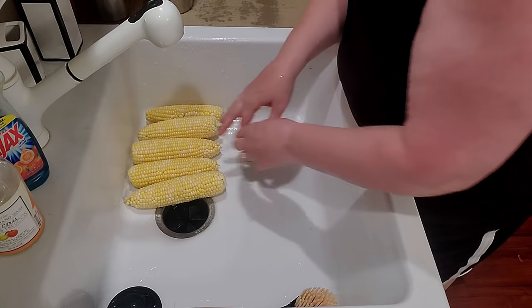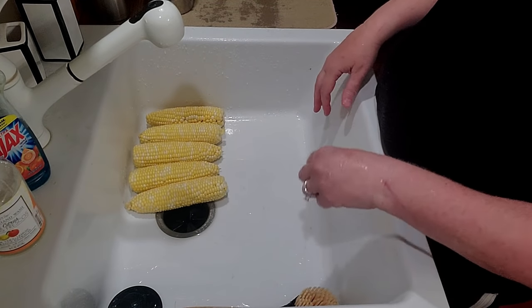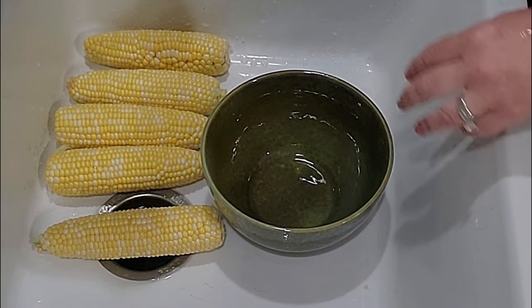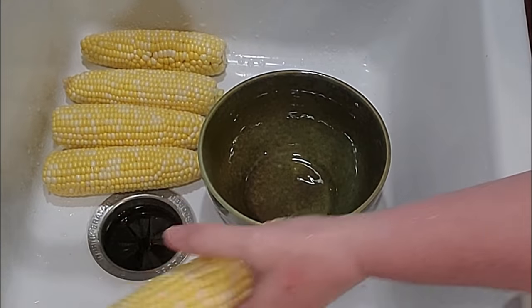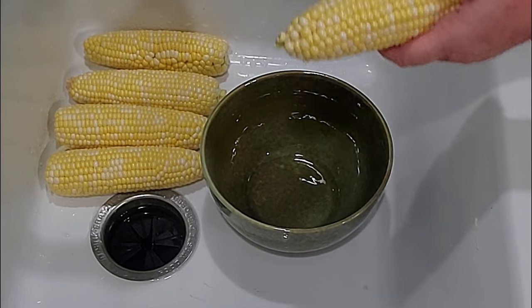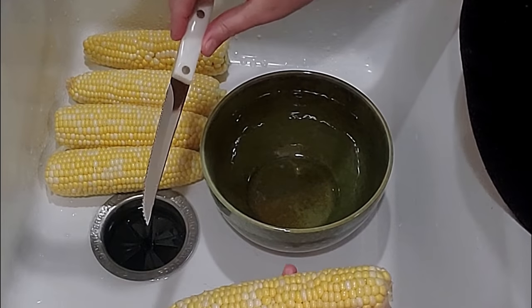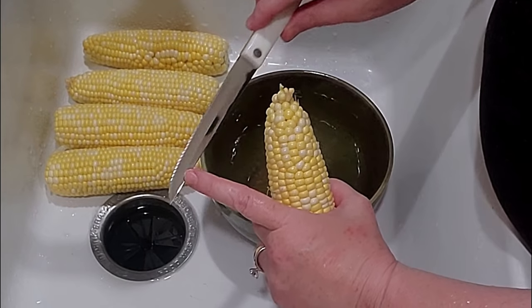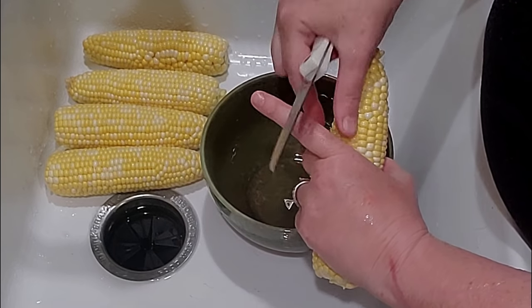I'm going to lay these right here and get me down a bowl and start cutting this off the cob. So I typically start with a really sharp knife — my Cutco knives. They're really, really nice. This is a serrated blade. I like to use a serrated blade when I do my corn on the cob. Of course, you don't have to.